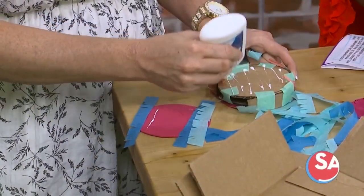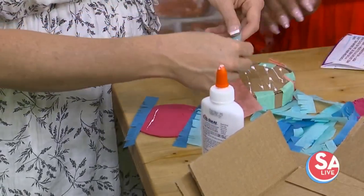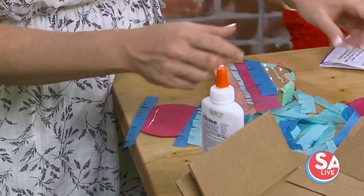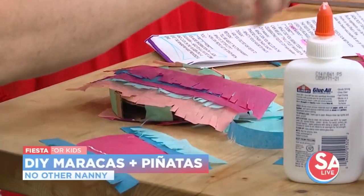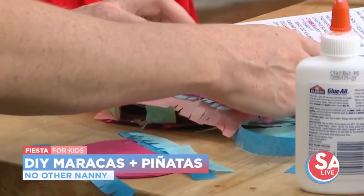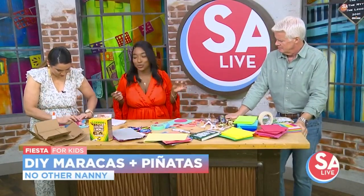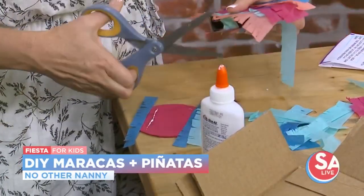It doesn't matter if it's messy because we're covering it up with tissue paper — which is what Fiona is doing right now. Do the back as well. At the end of the day, we're putting little special prizes inside the piñata. We create a small little opening — this is not going to be your traditional classic piñata. I like to switch it up: I'll do candy, treats for the kids, money, and little fun notes.